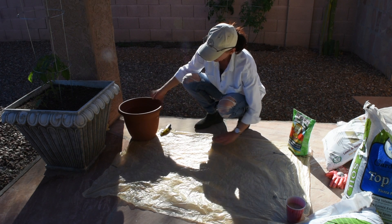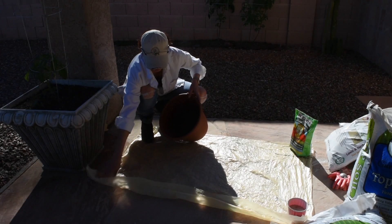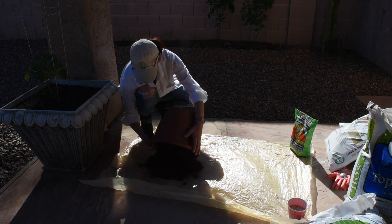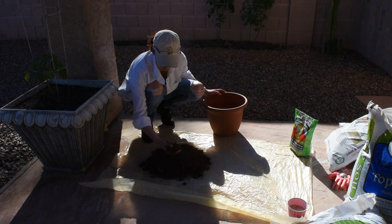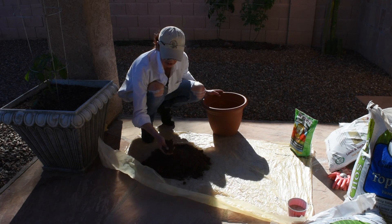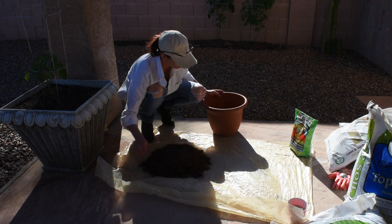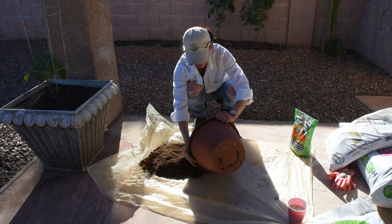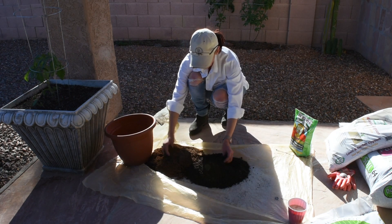We're going to start with the peat moss. My first pile is going to be about one third of the container — I'll dump it over here. Peat moss doesn't have much nutritional value; it's mostly to keep moisture in the container or soil. And here is my one third of topsoil — you can see the difference between topsoil and peat moss.